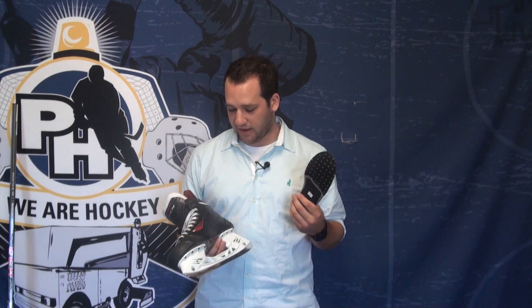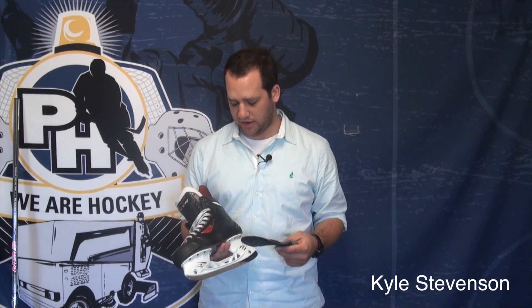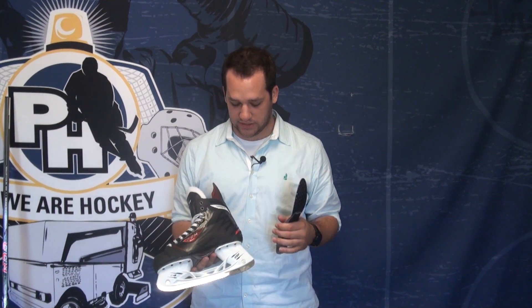Hey guys, Kyle from Purehockey.com here. Today I have the CCM RBZ Skate. CCM did some huge stuff with this skate — they really improved upon their last skate, the U Plus Crazy Light.